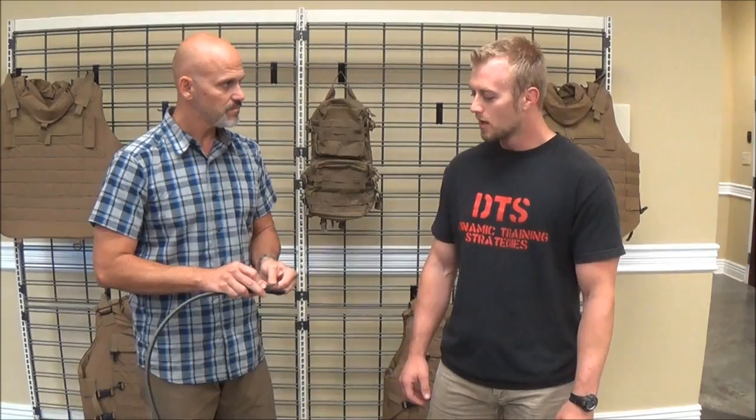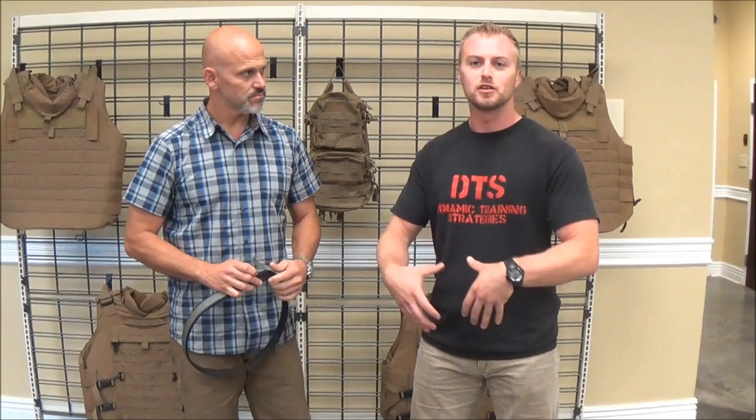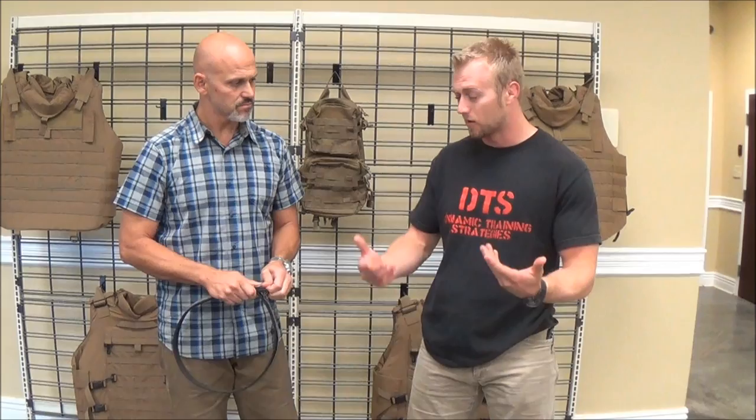I switched from a Crossbreed holster's belt to this belt because I have a problem with any belt system that has a super big buckle on it. It just prints too much and I run out of real estate to actually wear the belt how it's designed. With this belt, I can actually have the gun in the proper position. With the other belts, I had the buckle pretty much all the way over to the side. At first I was pretty skeptical, but I'm sold on it. I've been wearing it for about a couple of months now and it's just a great belt all around.